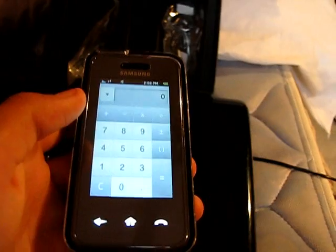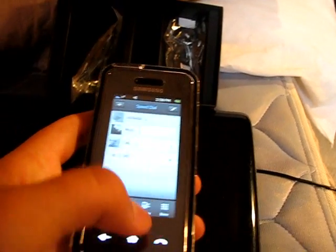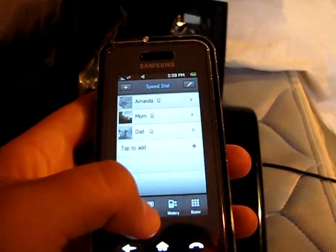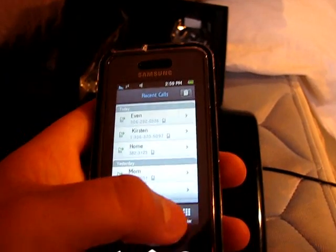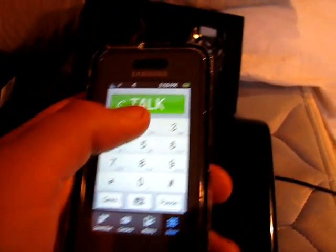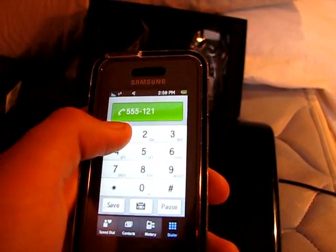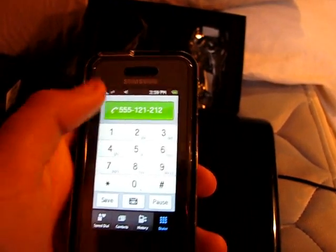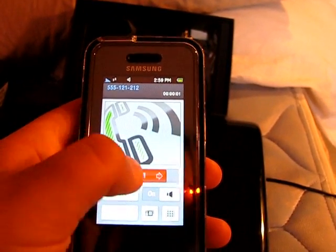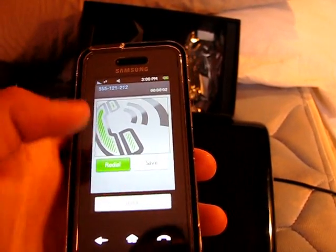We'll go into the calculator just to show what it looks like. You can click the phone button and no matter where you are this opens up — you've got your speed dial, contacts, history, and your dialer. Just put in a random number, push Talk, and this is what it looks like when you're calling. Slide to the side to hang up; you can also redial, save, or just say done.